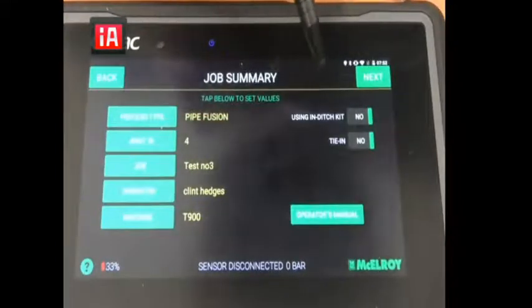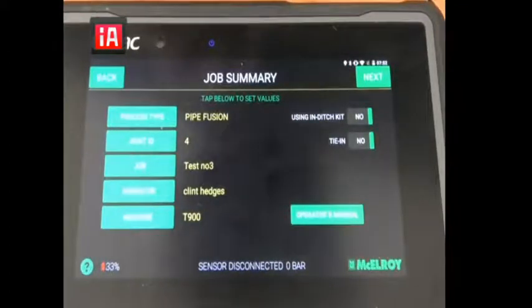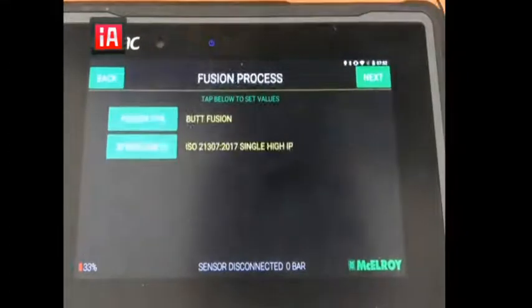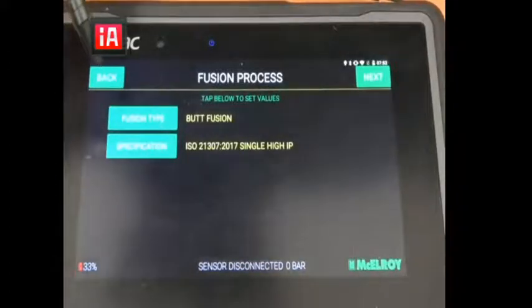You can also select whether you're using an in-ditch kit or doing a tee if you want. You can download the operator manual of that machine in particular if you want to have that handy. Then if you click next you can select the fusion type.